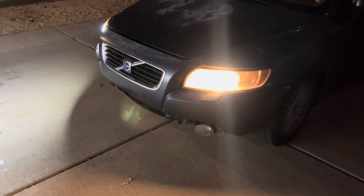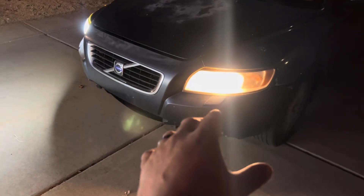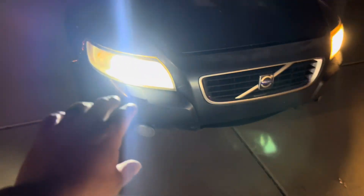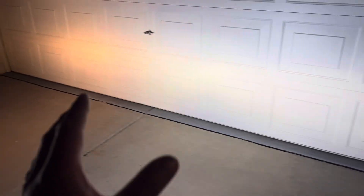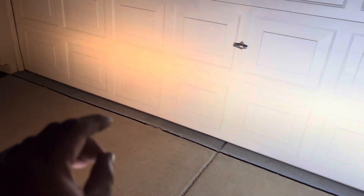As you guys can see, we're comparing the old style to the new one. This is the old conventional halogen bulb — it looks dimmer with darker colors. And this is the Auxito H11 LED we installed on the passenger side — a lot brighter and cleaner. On the passenger side it clearly looks brighter. You'll get a much better view driving down a dark street, compared to the old one which is dimmer and doesn't have much brightness.